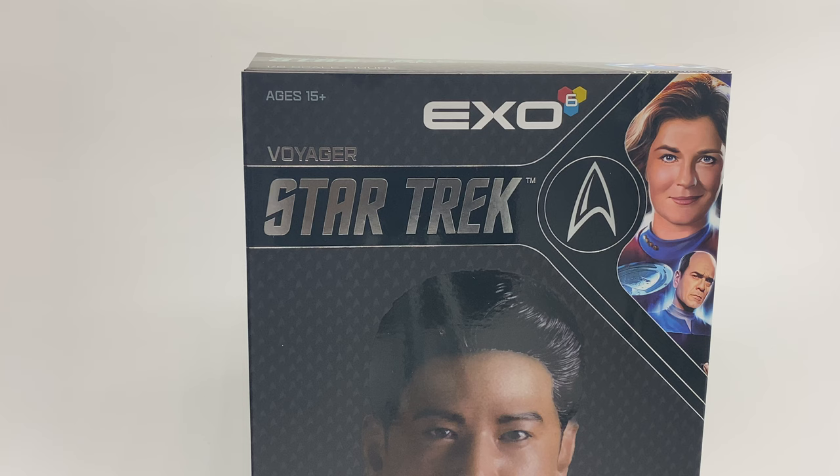For whatever reason, the box this figure comes in is marked EXO 62. There's definitely not 62 EXO figures, so I don't know how they've started allocating the numbers. One quick thing to mention is that in their promotions, they said there was going to be extra pips for Kim if you wanted to promote him to Lieutenant instead of Ensign, because it never happened throughout the series. However, they didn't include the pip and now they're saying they're going to send it in an envelope. You may or may not get tracking — you probably won't, it's EXO. The thing is, you pretty much have to risk wrecking the figure's shirt to replace the pip, so I just wouldn't worry about it. It's a gimmick, I don't really care about it.